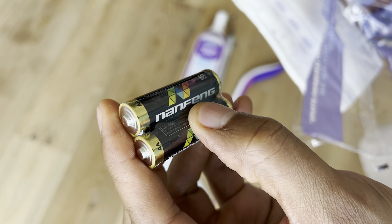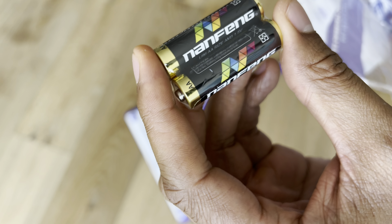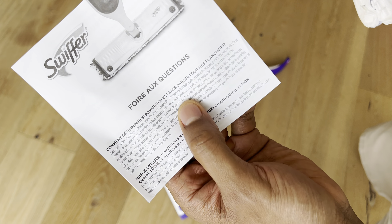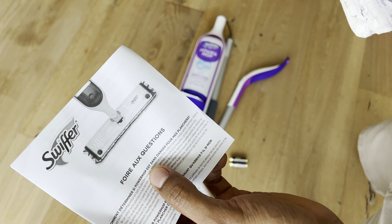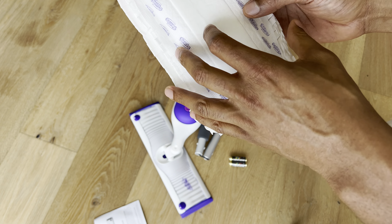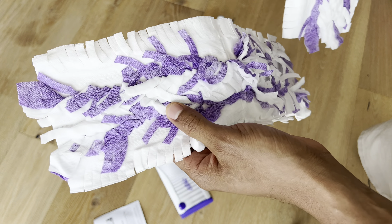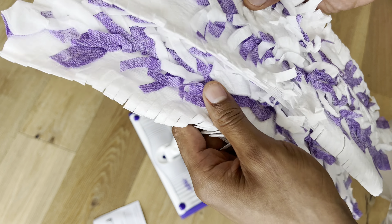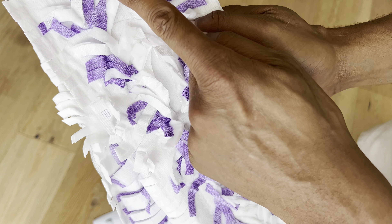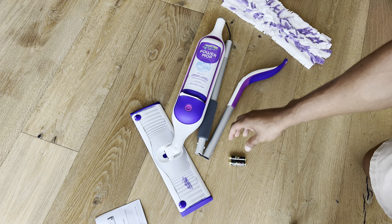Here are the batteries that come included. They are not Duracell — they say 'NaN thing,' don't know what that means, but that must be the brand. Right here are the instructions; make sure you read these before you attempt to use your Swiffer. Inside, there are also two different mopping pads — they smell kind of fresh. I wonder if they have some sort of solution on them.